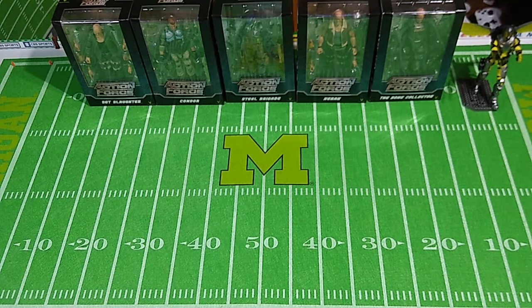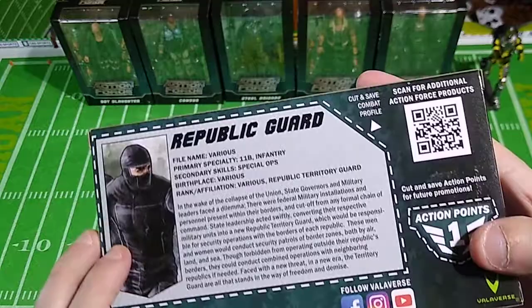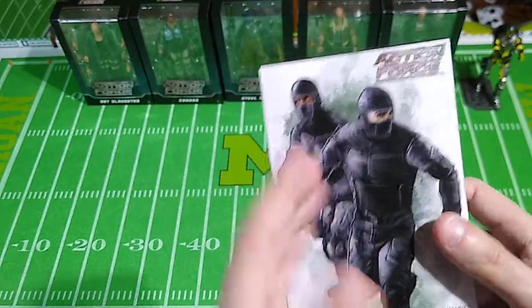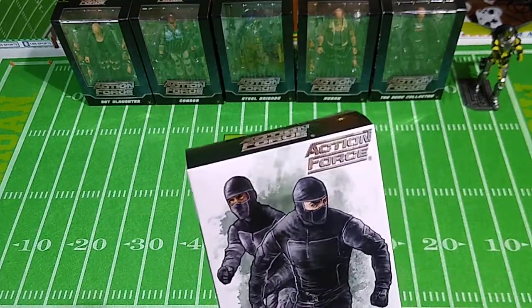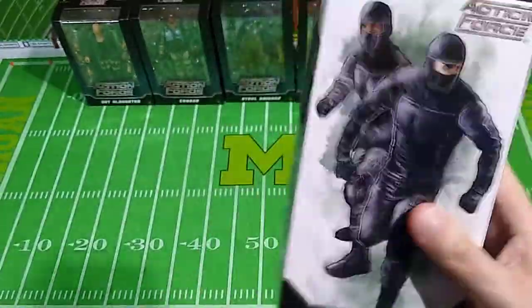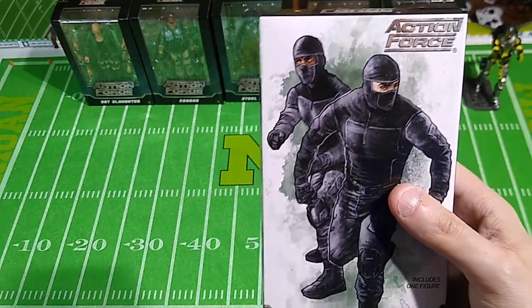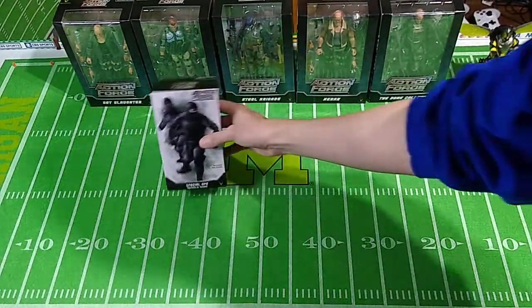Now let's move on to the Troop Builders. I'm not going to take these out of the package yet. This is the Special Ops Republic Guard figure — worth one action point, with a file card on the back. These sell at a lower price point, $22 each — just the figure with two different heads and no weapons or gear whatsoever. That's what the extra gear packs are for. It's all black with some silver or gray paint apps. This will be the first Troop Builder we look at since there's no Special Ops gear set.